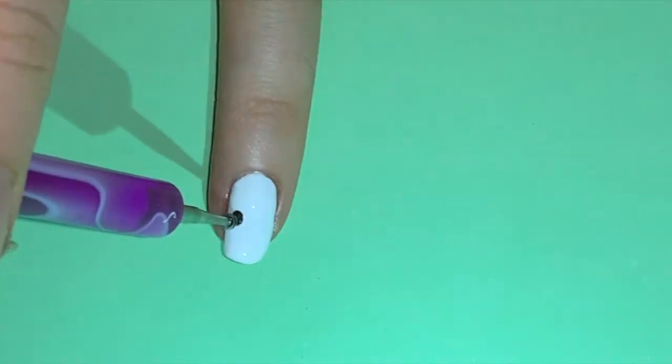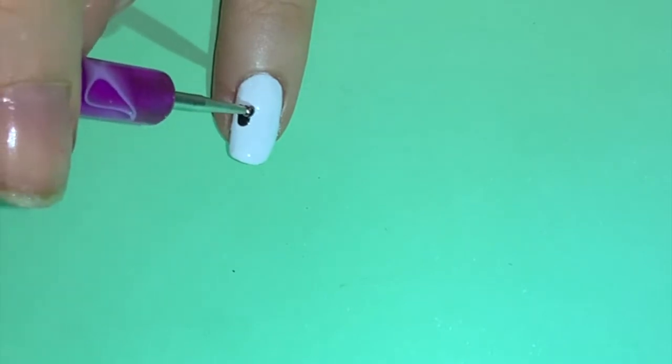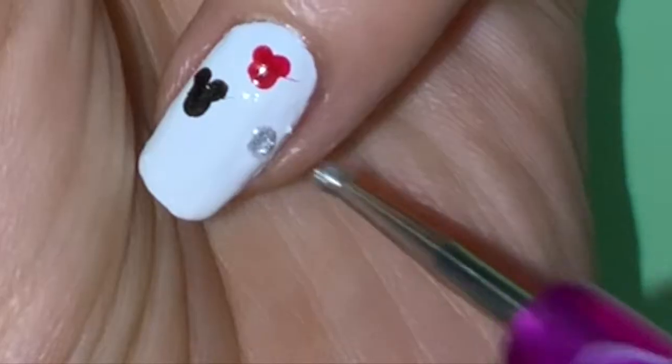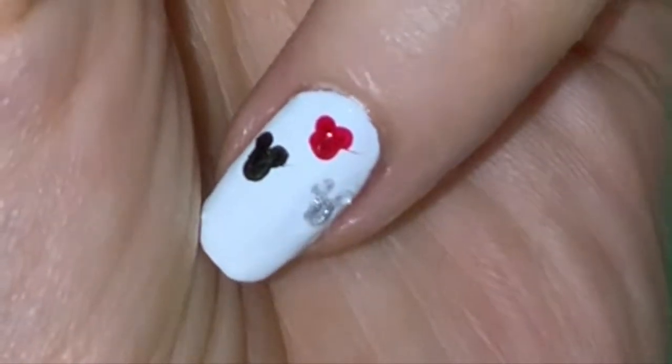For the third design, start off with a white base and use a medium sized dotting tool dipped in black polish for the head and a smaller sized dotting tool for the two ears. Keep repeating this process with red and silver nail polish as well.